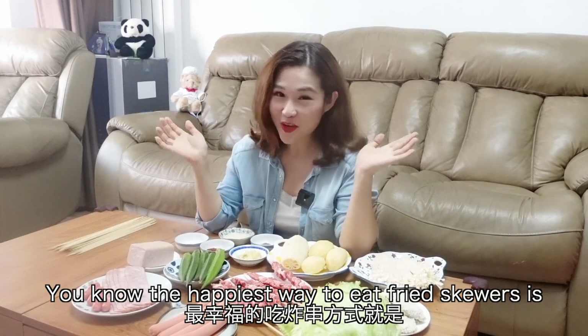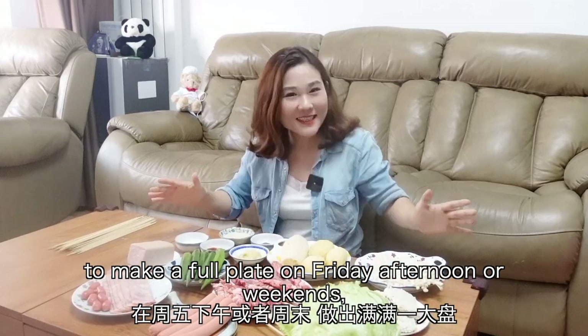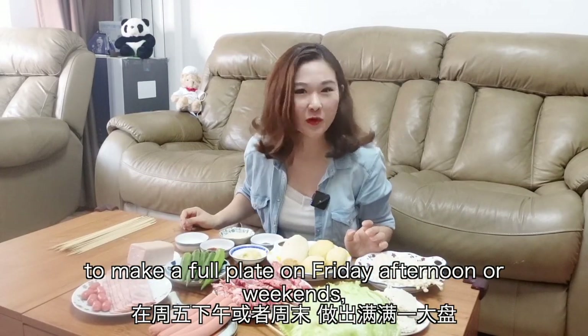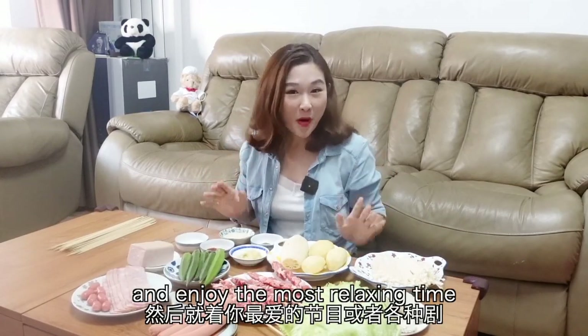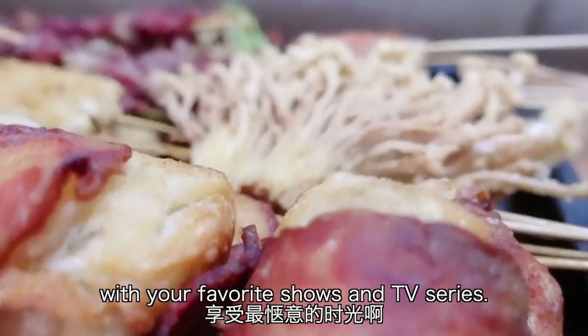The happiest way to eat fried skewers is to make a full plate on Friday afternoon or weekends, and enjoy the most relaxing time with your favorite shows and TV series.